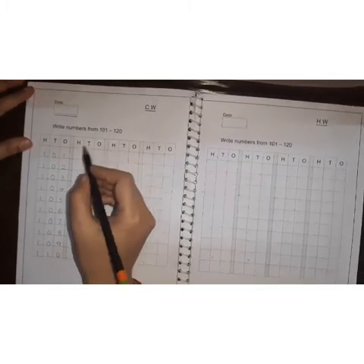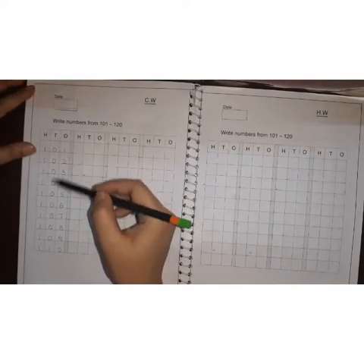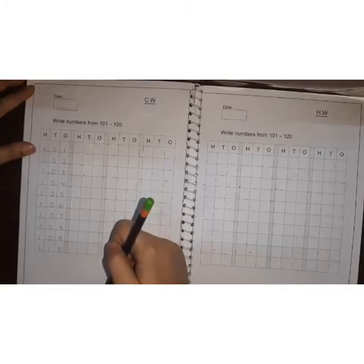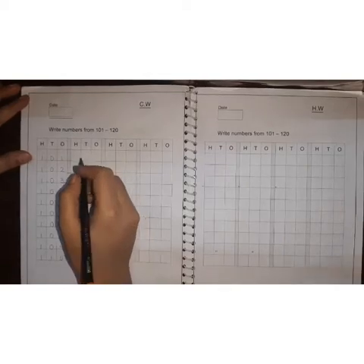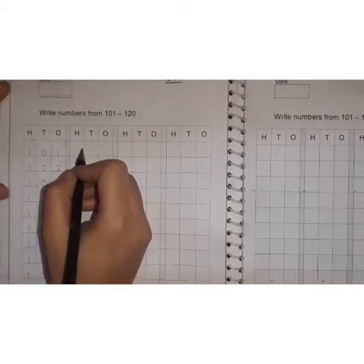Okay children. In our previous class, we have learned numbers from 101 to 110. So, on page number 3, first you write numbers from 101 to 110 by yourself. Now, come on, let's write the numbers from 111.